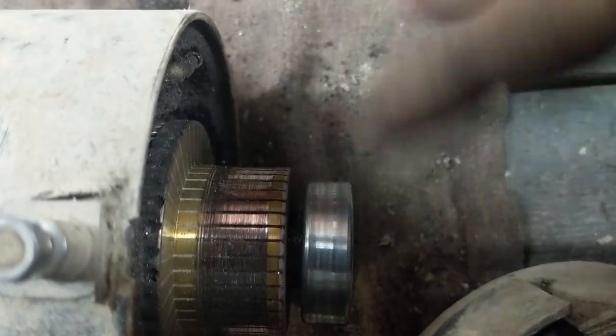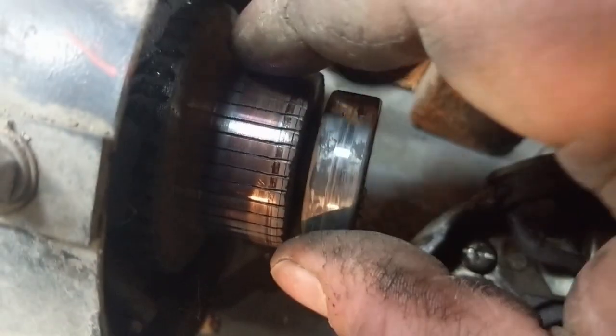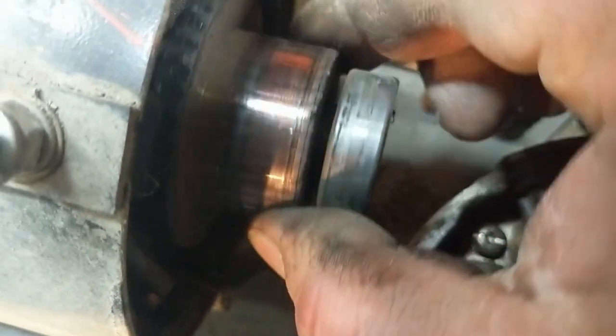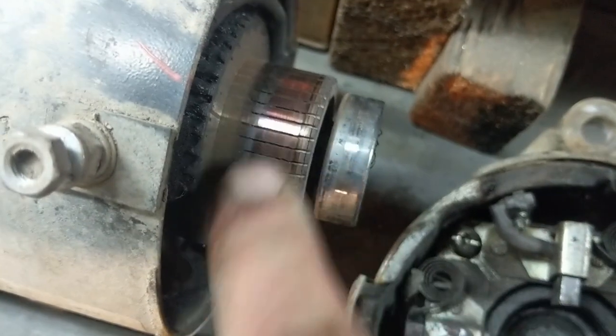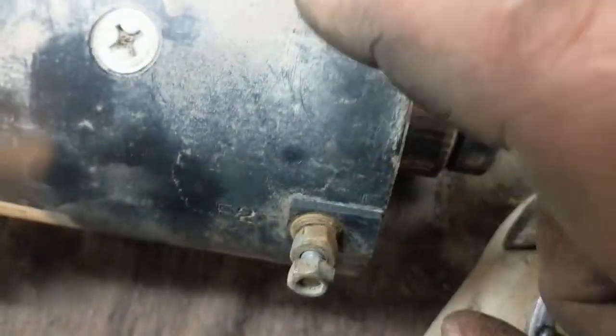Looking at the commutator on the intermittent motor, it's really rough and worn down — and that bearing is rough too. This commutator probably needs polishing or replacing. The commutator on the burnt-out unit is actually not as bad. So my plan is to polish up that commutator, swap in its better bearing, move that entire commutator assembly into the working starter.